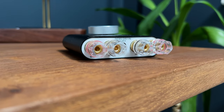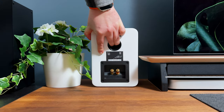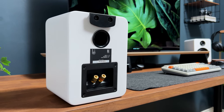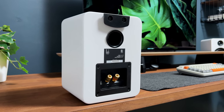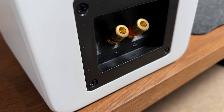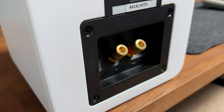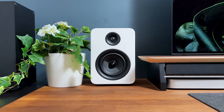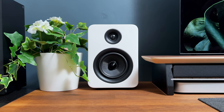Paired with the Roth Audio Oli RA1 speakers, which offer an impressive 400-watt power capacity, you can expect rich and dynamic audio performance. Adding these has elevated my audio experience whilst working, enjoying my favourite music, gaming, and video editing.